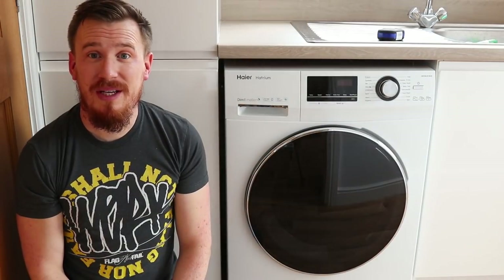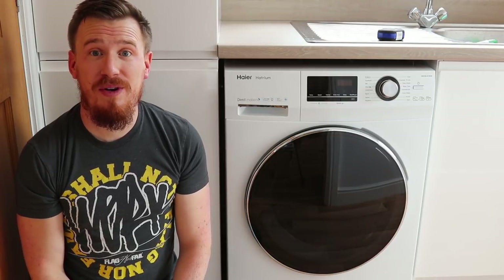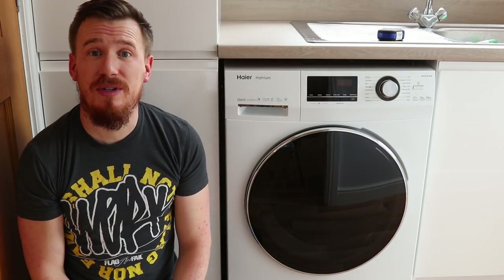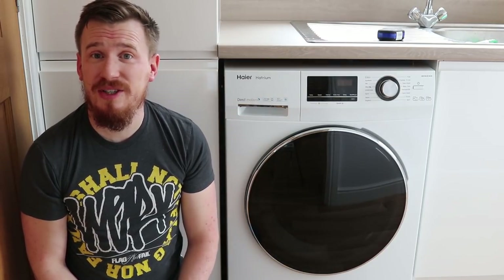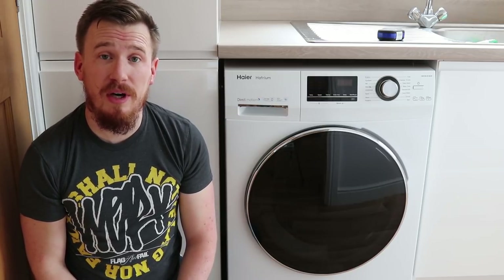Hi and welcome to another video. Today I'm going to be reviewing the Haier HW100B14636 10kg washing machine with 1400rpm spin cycle in white. One of the things that actually surprised me was I hadn't come across the brand Haier previously until I was asked to review this by AO.com.